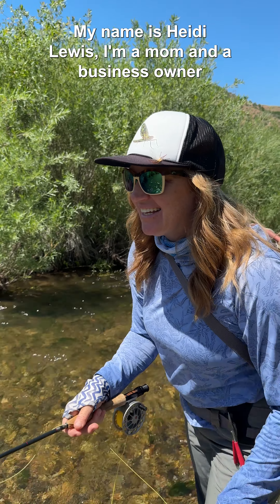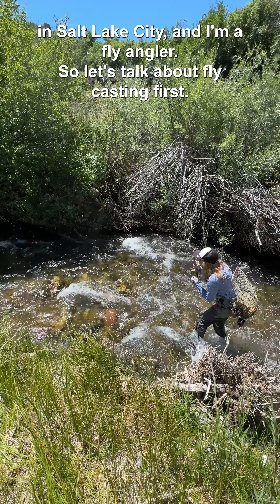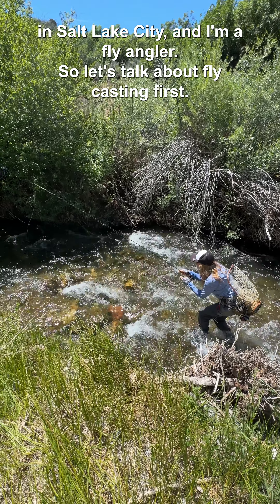My name is Heidi Lewis. I'm a mom and a business owner in Salt Lake City, and I'm a fly angler.